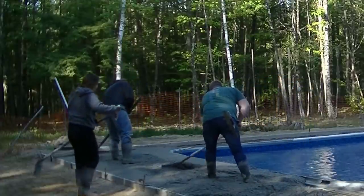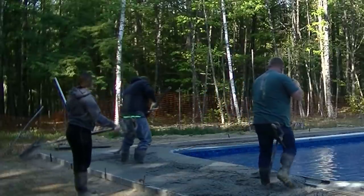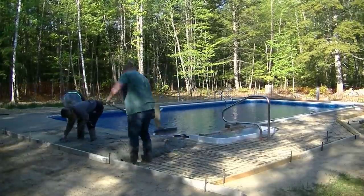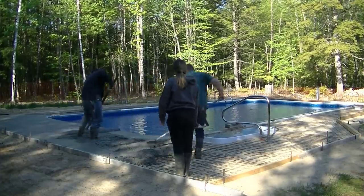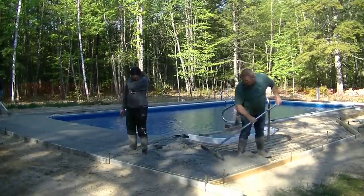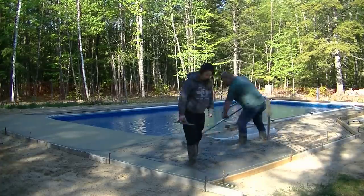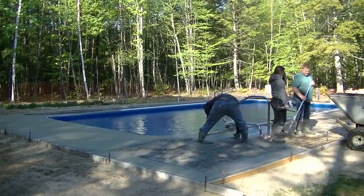Everybody's got a job here. Darren's got the stand-up screed. Luke's kind of breaking down the concrete as they dump it out of the power buggy. Tia's helping Darren puddling and magging edges. The teamwork here makes this job go really, really easy. We're lucky to have a bunch of people that really enjoy what they're doing, enjoy working together, and they all know their role. I don't have to tell them anything. Do you guys that do concrete have employees like that too — that just show up, know what to do, know what to expect, and just get it done?